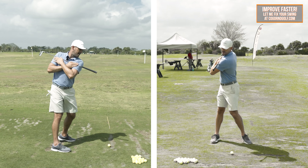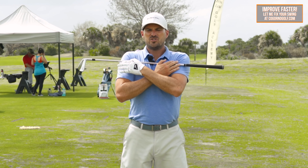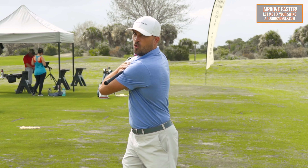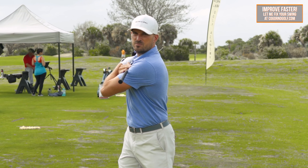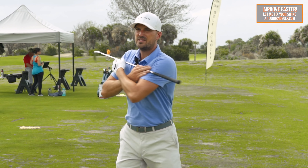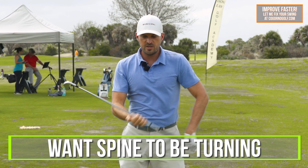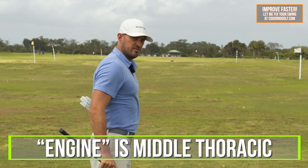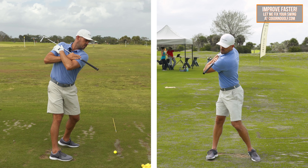My chest and shoulders are really turning as a byproduct of everything else. I think that's the point of a lot of coaches' messaging — not to get so stuck in the shoulder turn. You're really trying to turn your entire body on the way back and through.